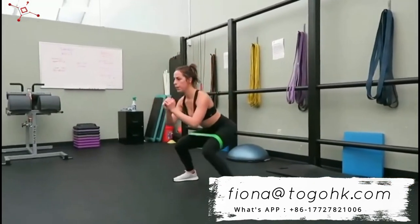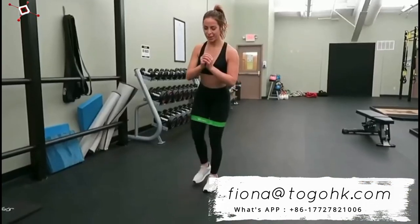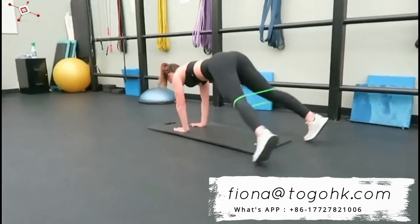In the video, I'm using the light band, which I'm actually quite surprised by because I never use a light band. But this one has some good resistance to it — it feels more like a medium band. I want you to complete four rounds of this booty band workout. I will leave the entire workout in the description box down below.